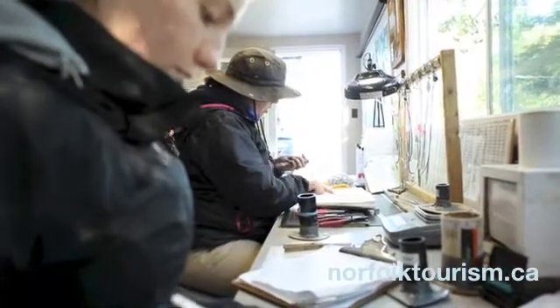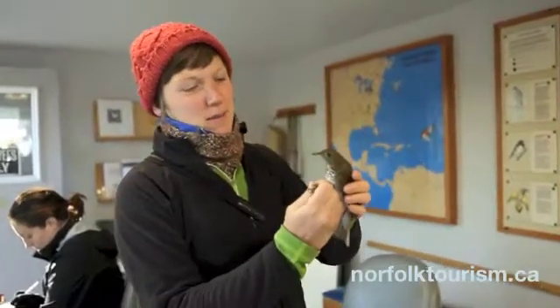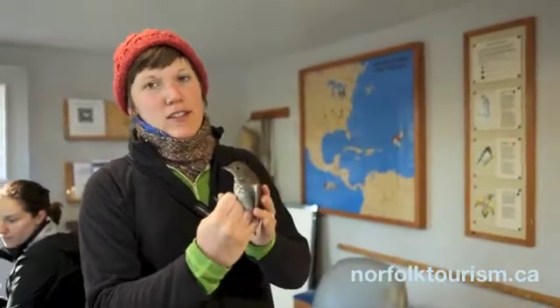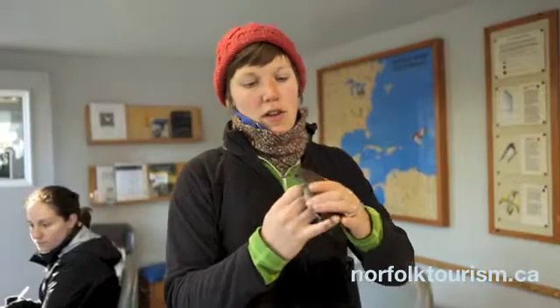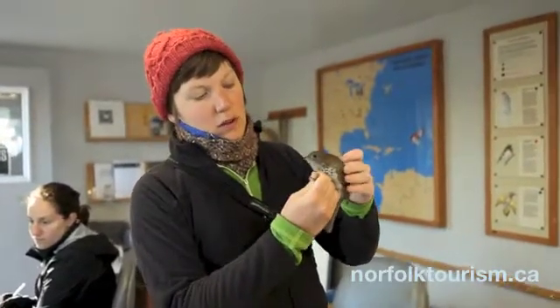And then one at the tip at the lighthouse called the Tip. So this is a grey-cheeked thrush. We can tell that from other thrushes because it doesn't have the buffy spectacles that Swainson's thrushes have, and it's also sort of a heavier, bulkier bird with buffy spots that go quite far down the breast.